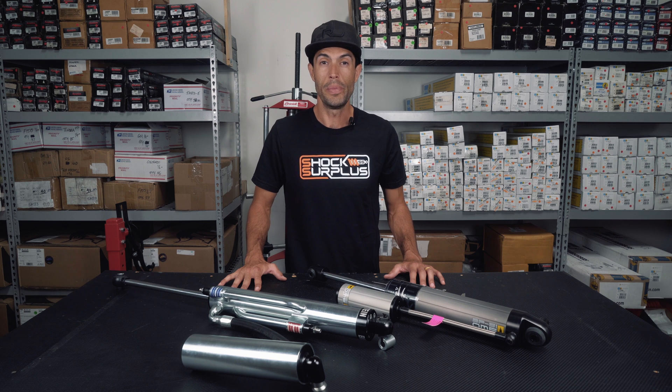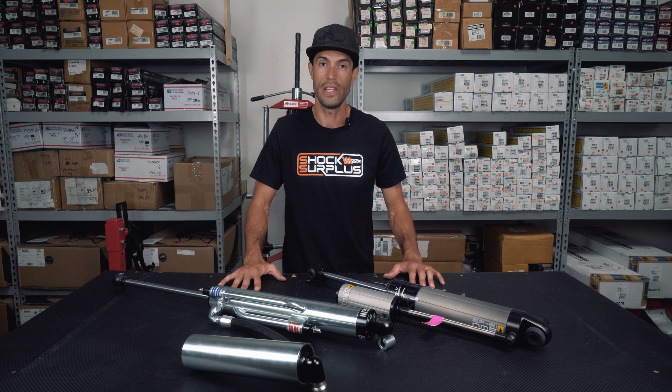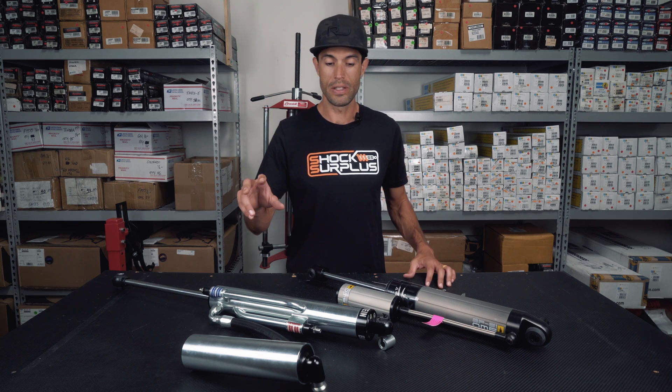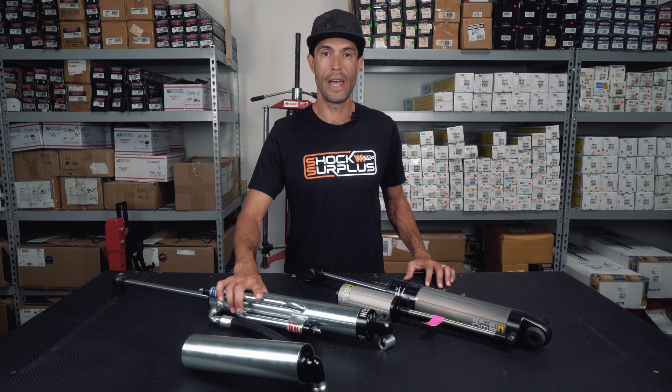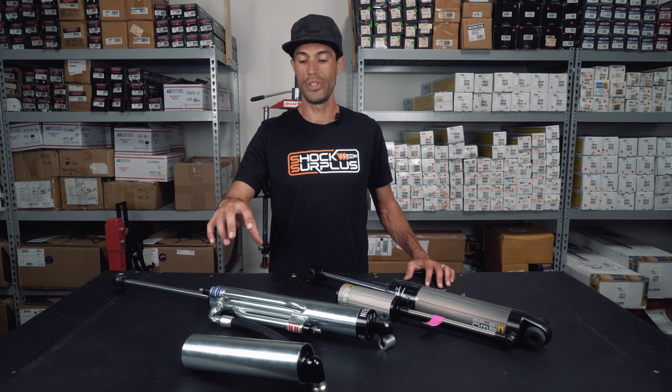Hey everyone, Sean here at Shock Surplus. Today we are going to talk about external bypass versus internal bypass. What we have in front of us here is Bilstein's brand new 8100 external bypass with rebound and compression adjustment on the Jeep Wrangler JLs.